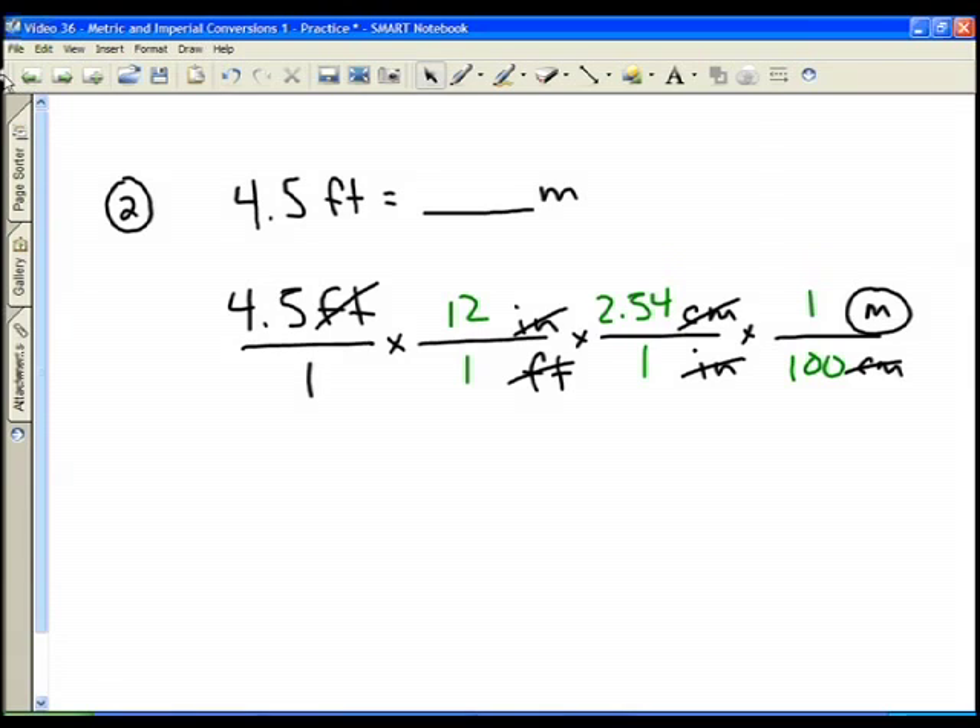4.5 times 12 equals 54, times 2.54 equals 137.16. Divide that by 100 and I get 1.3716. So there's about 1.37 meters in 4.5 feet.